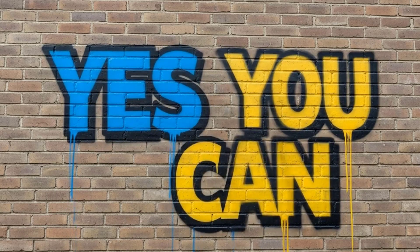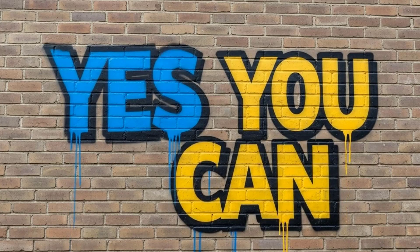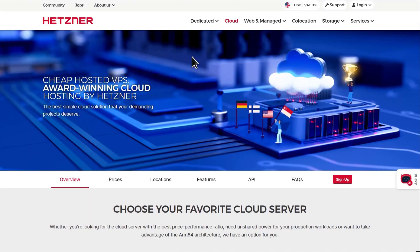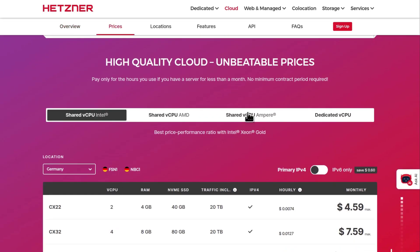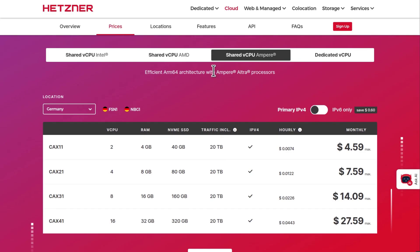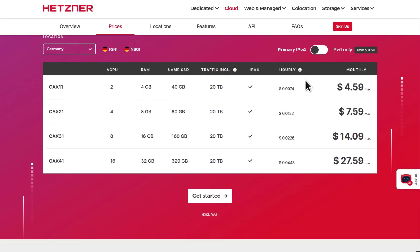Yes, of course you can. So if you come here under Cloud and you go to Prices. If you come here under Shared Virtual CPU for Ampere — that is for the ARM processors — the prices are pretty affordable for what you're getting. So yes, you can run WordPress on the Hetzner ARM processors, Hetzner Ampere processors.